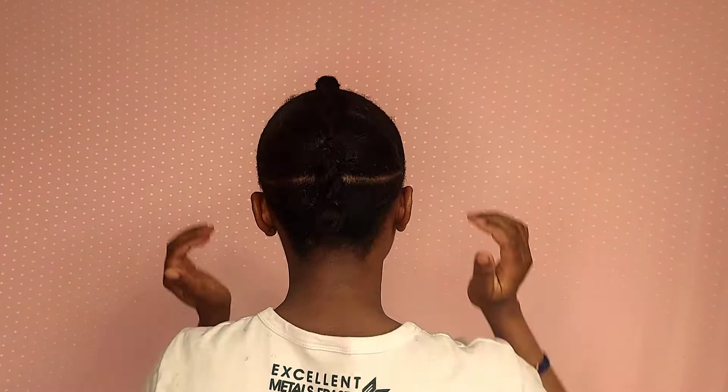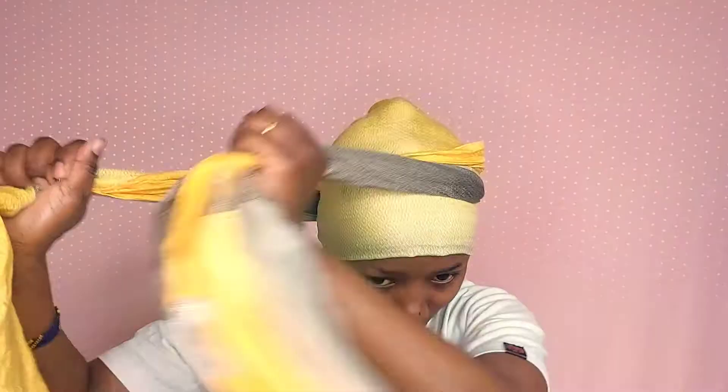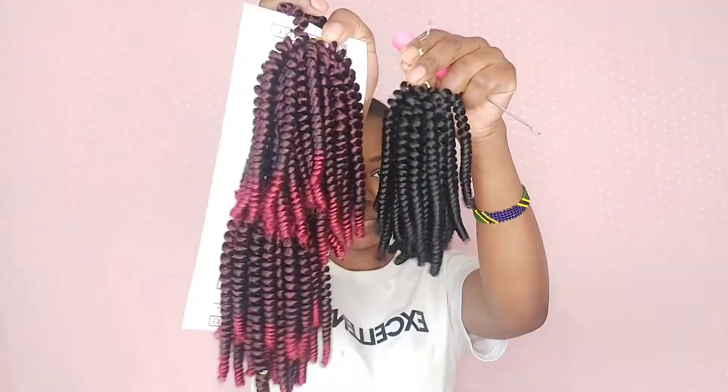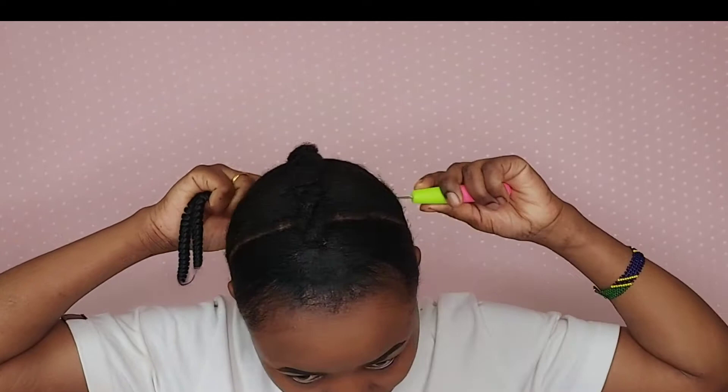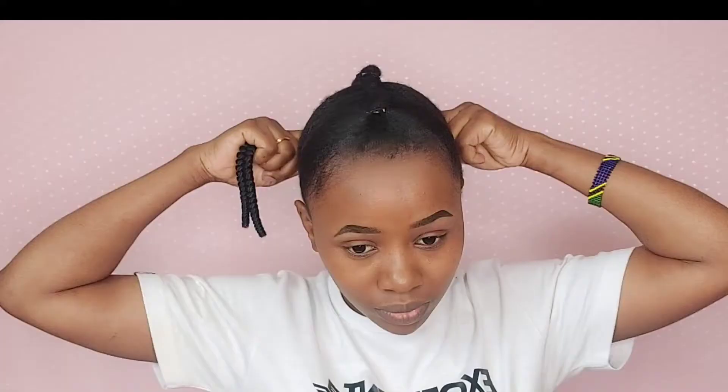I'm done with gel and I take my scarf and wrap it on my hair for 40 minutes. I even put on my simple makeup. After 40 minutes I take off the scarf and I use this curly hair — you can use any brand, it doesn't matter. In the back section I crochet the whole piece, but in front, because I don't want it too long, I go ahead and cut it in the middle into two equal parts.